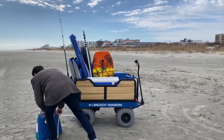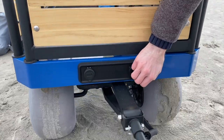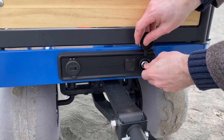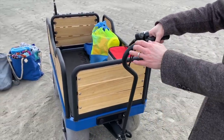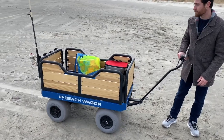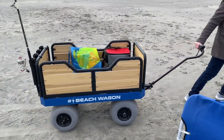Let's get unpacked so I can share with you some of the hidden features in this wagon. The E Beach Wagon is turned on with a key, which allows the wagon to move only when you're ready. It is controlled by a thumb throttle located on the hand grip. The throttle has three different settings: forward, backward, and neutral. The neutral setting allows the user to manually pull the wagon if they choose.